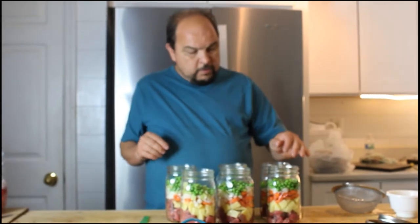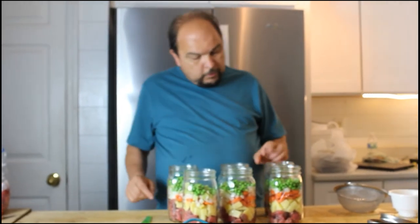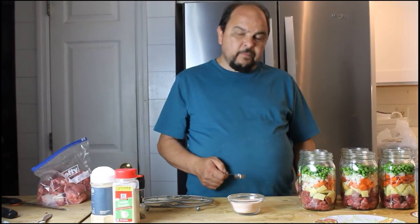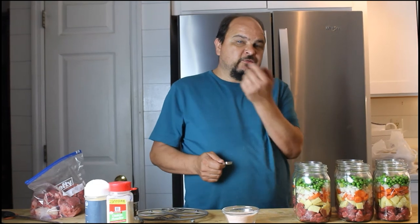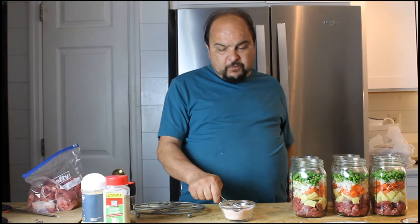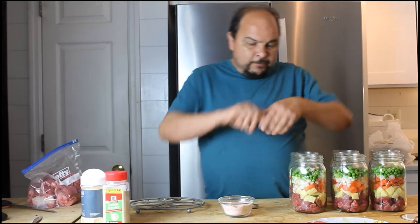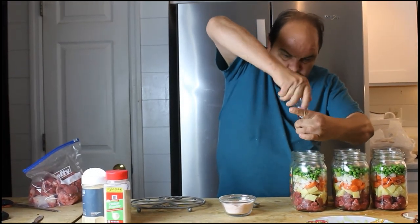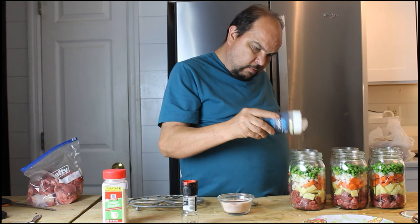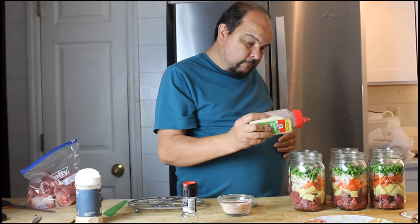Now you're ready for the water to go in — fill the water up leaving about a half inch headspace. Now that the jars are filled with beef, potatoes, carrots, onions, pepper, celery, and all of that, it's time to put the seasoning in. At least one teaspoon of salt goes in each jar. I also like putting pepper — a couple of spins of my grinder — a little bit of garlic, and a little bit of onion powder. Even though onion is already in there, I still like putting onion powder.